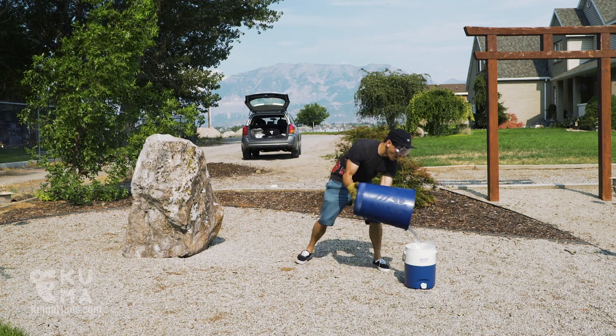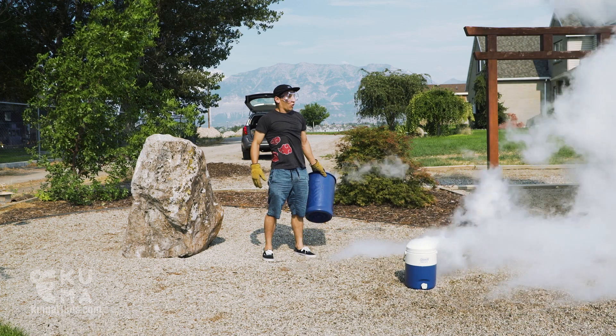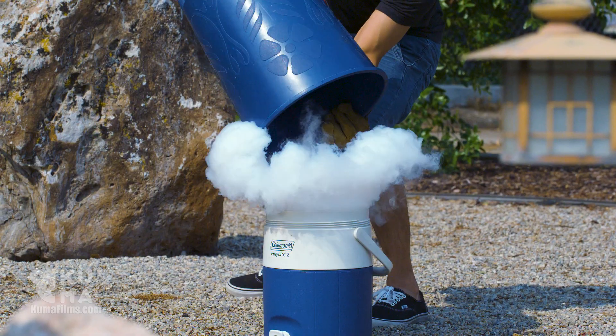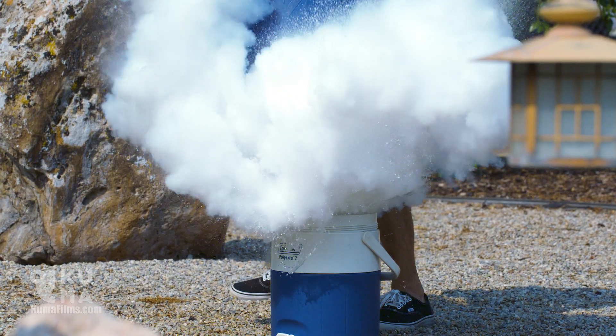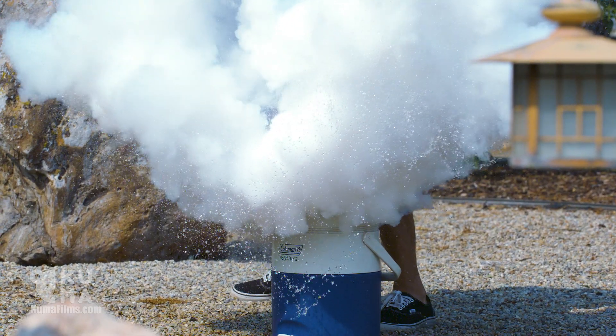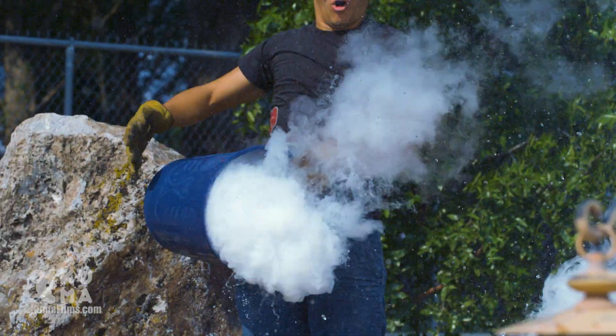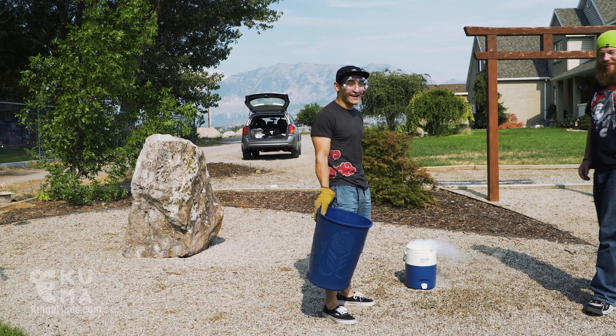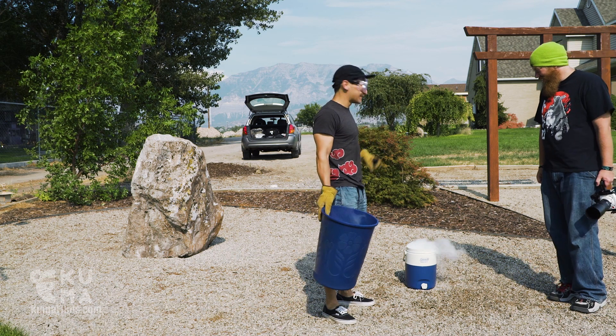Here we go. That was so cool. That was kind of scary, not going to lie. Like it surprised me.